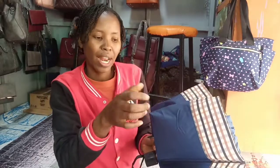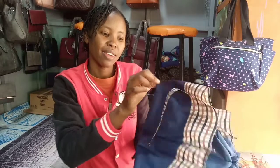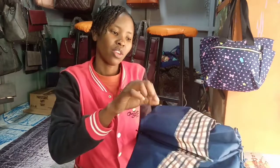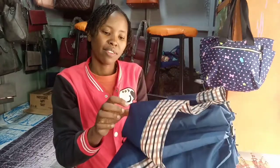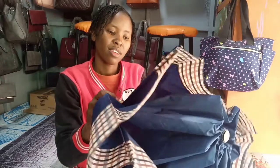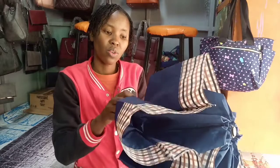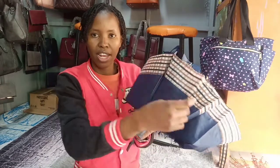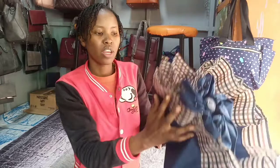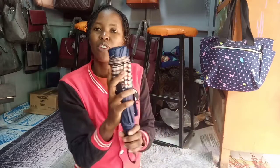You straighten it up in the middle — you straighten up katikati, working it from the center. Then you go round, straightening it as you rotate around the umbrella. Round and round until it's neat.